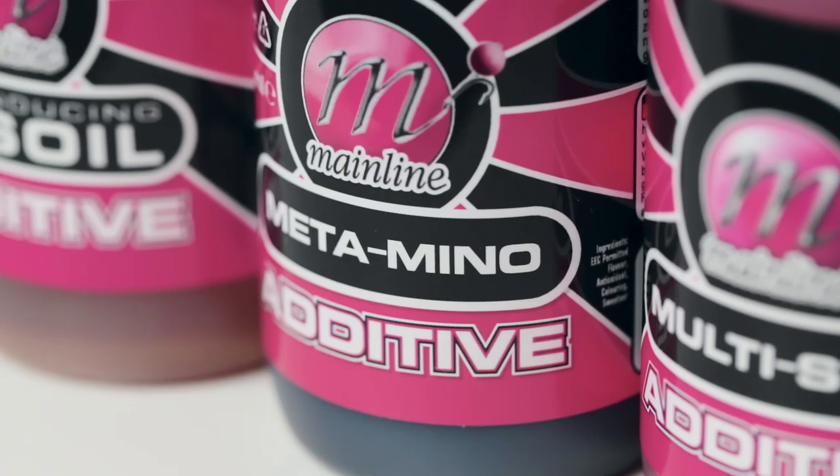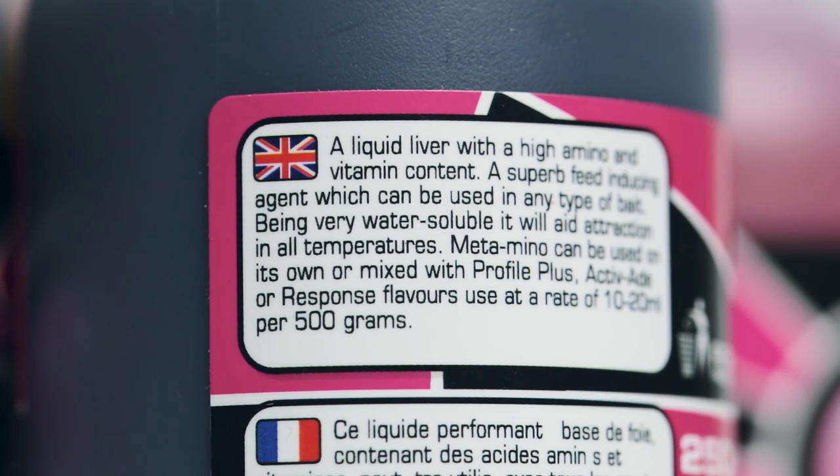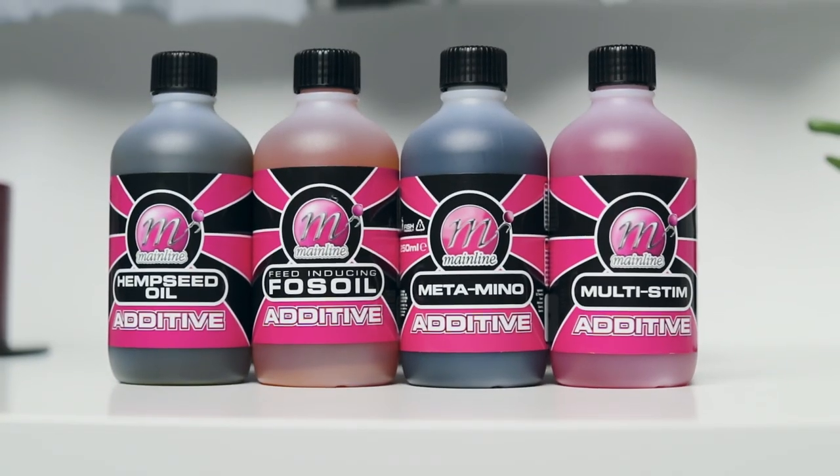Next up is fossil oil — very similar to hemp oil, only this has got a very fishy-like flavor. It derives from the fish farming industry and is used to induce fish into feeding. Then you've got metamino, which is a liquid liver amino, and as you can imagine that's got quite a meaty, savory taste and smell to it. Finally, we've got multi-stim, which like all the liquid additives is made to induce a feeding response in the fish. It appeals to the sensory organs as it diffuses throughout the water column, pulling those fish into your swim and onto your baited areas.